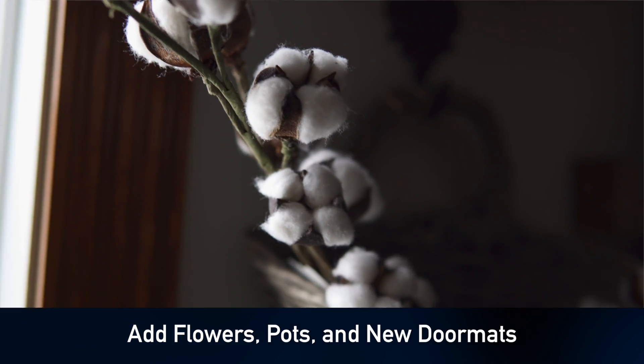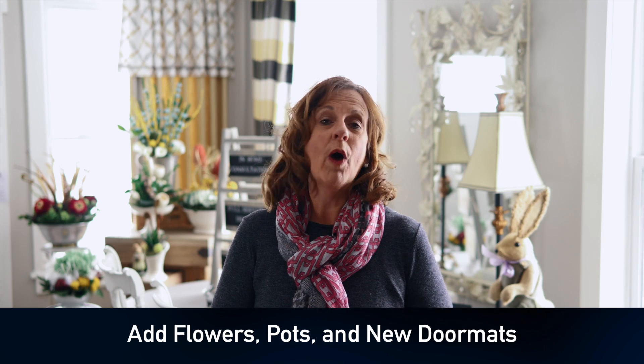Let's add a new front doormat so that your house welcomes that buyer. And then let's take a look at just the overall appearance. Step back, take a look at your house from the street and let's make sure that it shows your personality as well as the personality of the buyer who should be looking at your home.